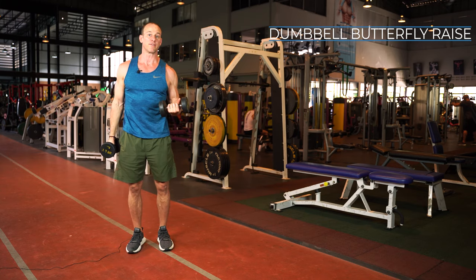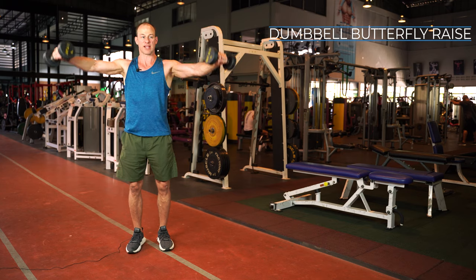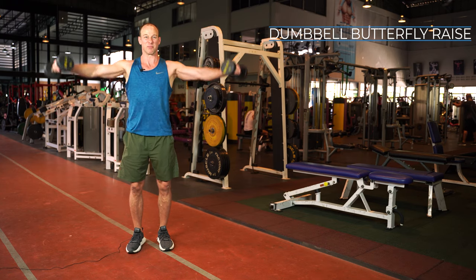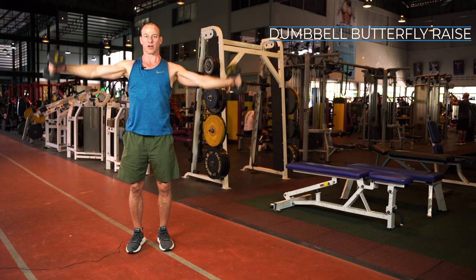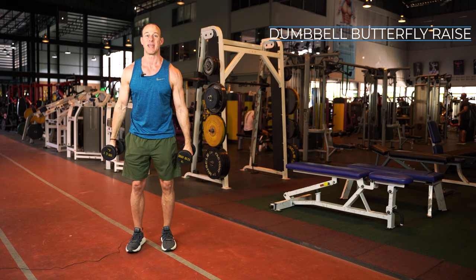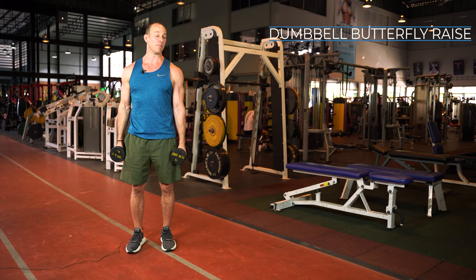This is the butterfly lateral raise. As you can see, instead of a typical lateral raise where we go maybe parallel to the ground or slightly above, I'm taking them all the way over and back down. You might also notice that I'm using some momentum — we'll talk about that in a second.